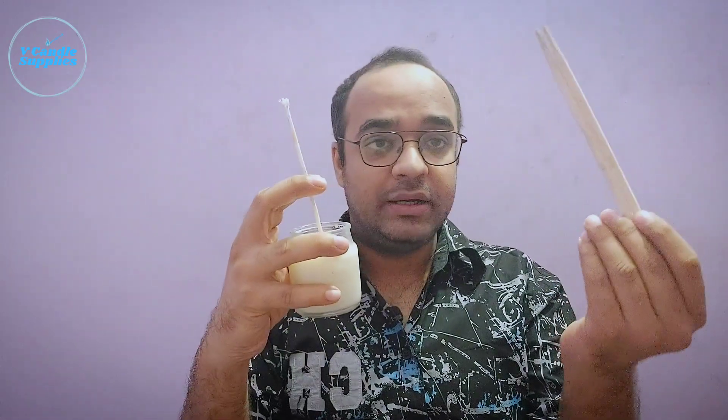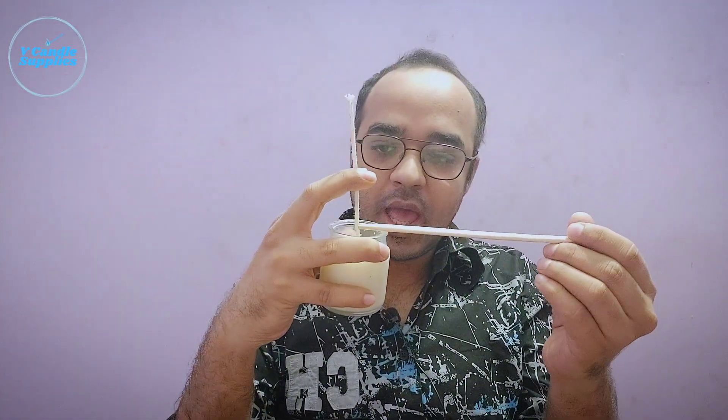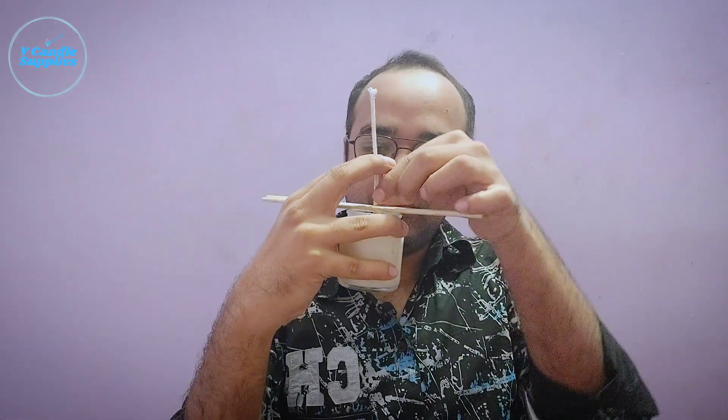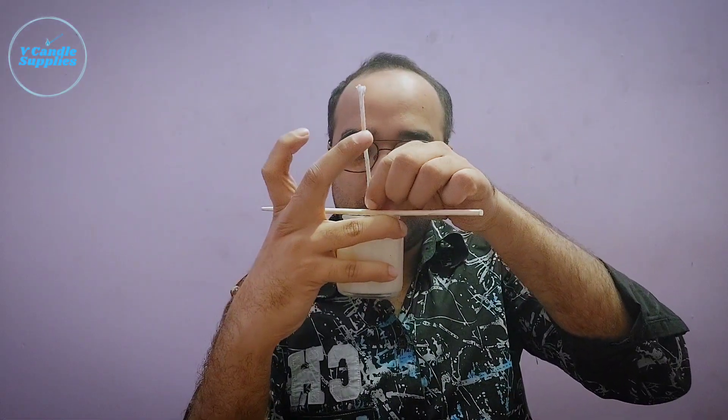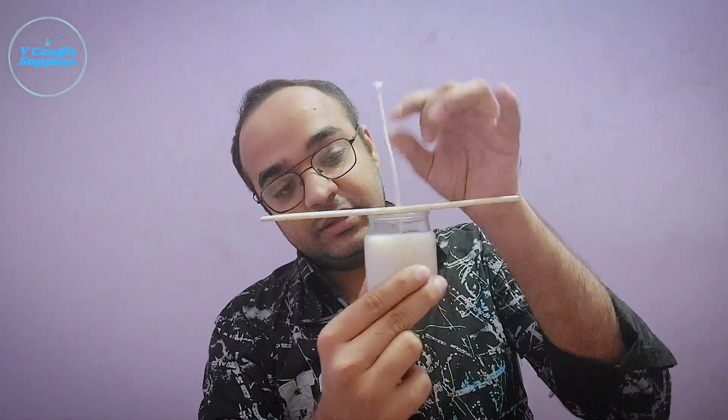What you need to do, if you want to use these, take these chopsticks and just pull your wick slightly after sticking it to the bottom. And just slide your chopstick like this and your wick is now held tightly in center as well.